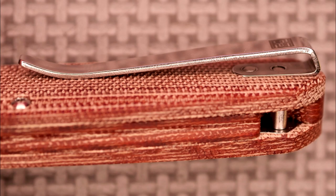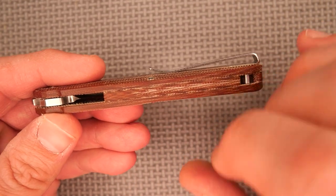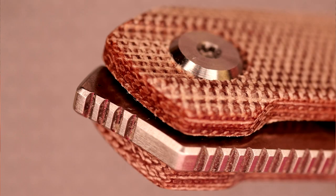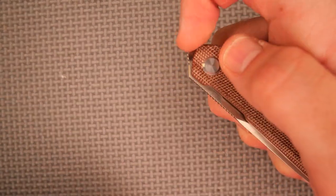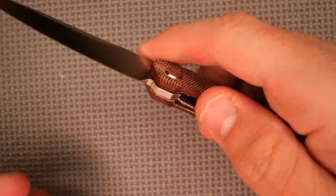The badging on this side is quite small, and the only place it says anything about RealSteel Knives is right there on the pocket clip — it has a square RSK logo. I like the deep pocket clip. We've got a lanyard post, a micarta backspacer, and jimping for the front flipper. The detent on this is pretty much perfect, so you can deploy the blade with your thumb or index finger.